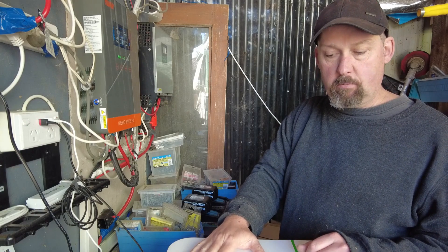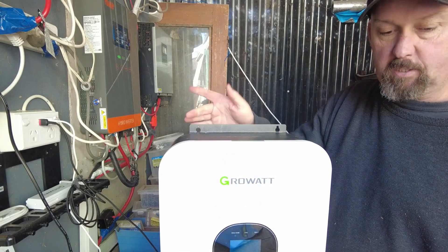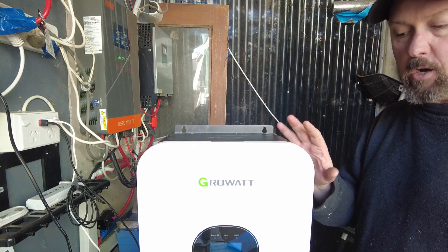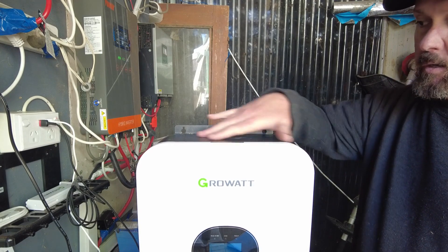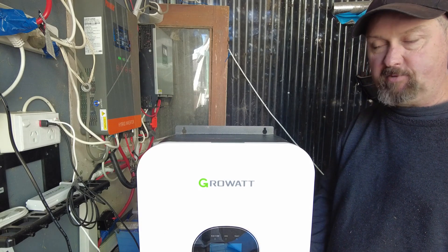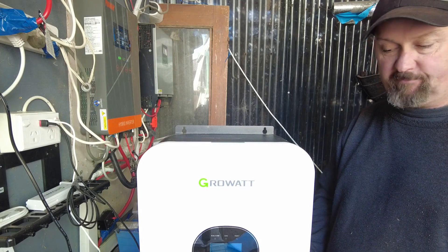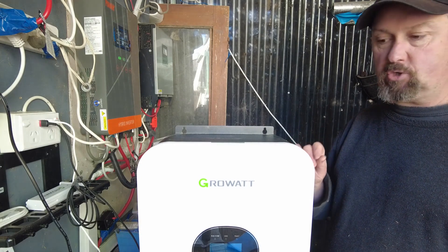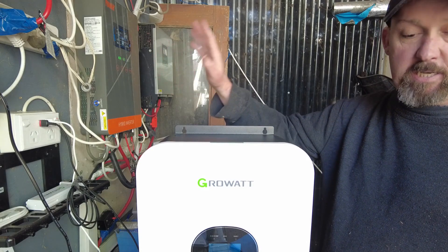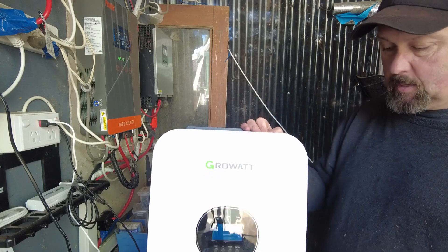I'm packing the Growatt away today because it's faulty, but also after playing with it for a couple of days, it has a horrible noise - it whines the whole time. You can hear it quite far away; I could be inside and hear it. It's not just the fans - the fans are extremely noisy, way too noisy for my liking. Even in a shed I just hate walking near it with fans blaring, and it's not even doing much - literally wasting its own power running fans all day. It has a horrible high-pitched electronic noise coming out of it. The new one on the wall is actually amazingly quiet - probably the quietest inverter I've got.